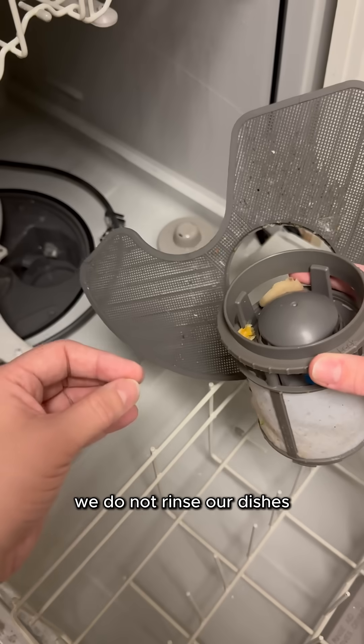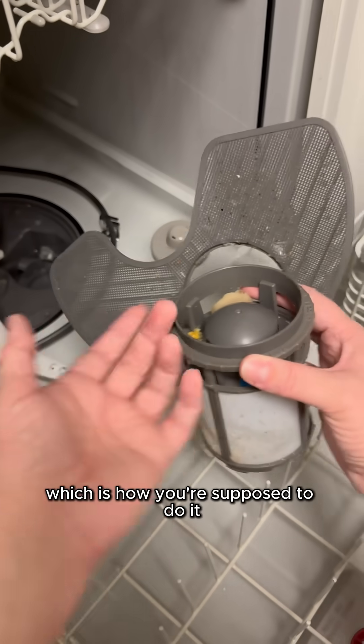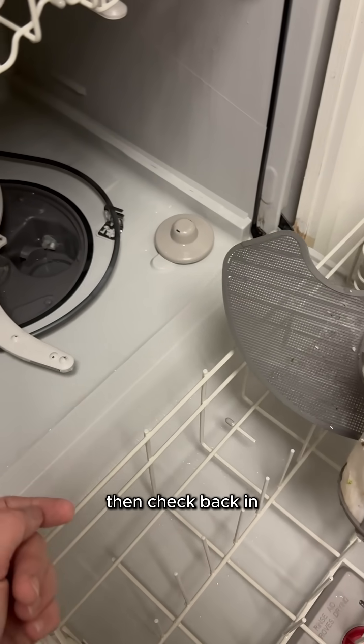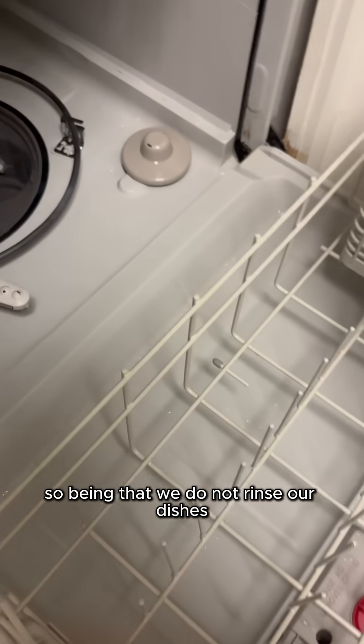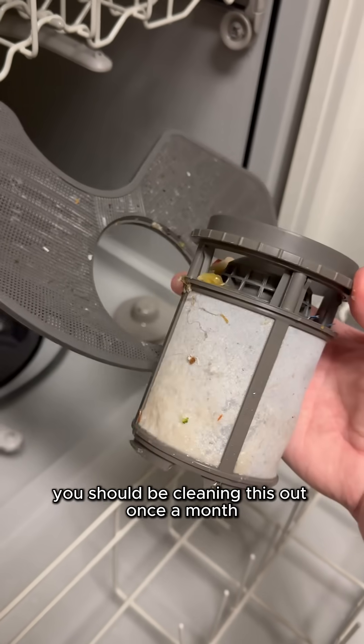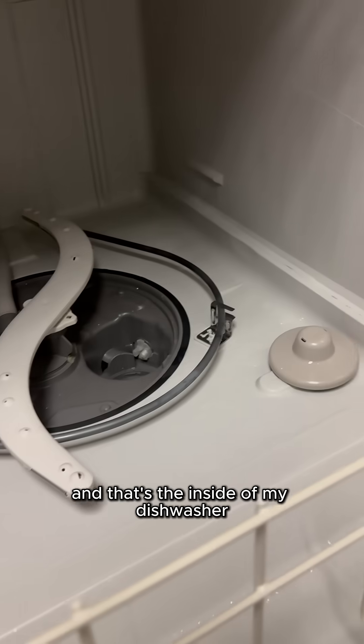We do not rinse our dishes before we put them in the dishwasher, which is how you're supposed to do it. If you don't believe me, go read your dishwasher manual, then check back in. So being that we do not rinse our dishes, that's how dirty my drain pump filter is after not having cleaned it for probably two or three months. You should be cleaning this out once a month. And that's the inside of my dishwasher.